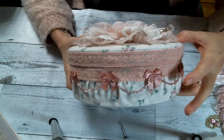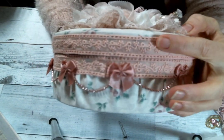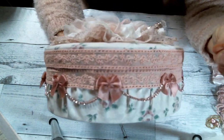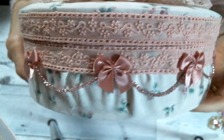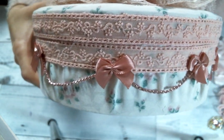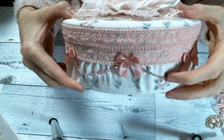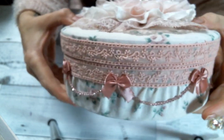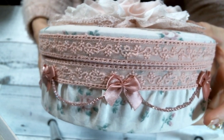I used this beautiful trim from Angel Dream Crafts — I'll have a link to Angel Dream Crafts below — so that's there and there. And then I decided to kind of swag some rhinestone cup chain in pink, which I also got from Angel Dream Crafts, all around the box, which I just think is so pretty. And then I popped on these sweet little bows, and I just think it's so cute. I love it.